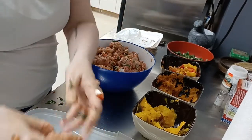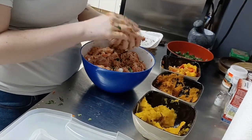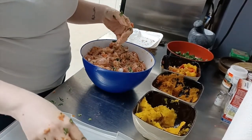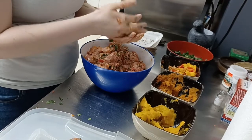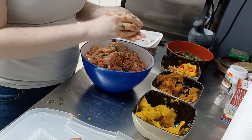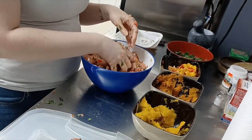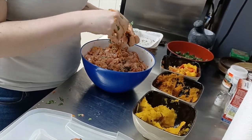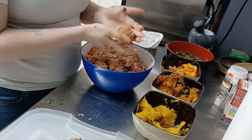I keep making these meatballs bigger and bigger — anybody else have that problem when making cookies or meatballs, just not realizing the sizes keep growing? In my move I somehow threw out my baking sheets, so I'm actually putting these out on plastic container lids and sticking them in the freezer. I'm going to keep a couple out to feed the tegus tomorrow morning when they all wake up, and give them some sliced banana too and probably a small frozen thawed rat each.